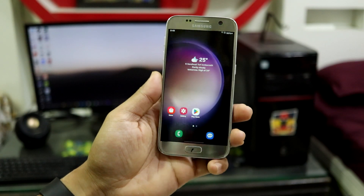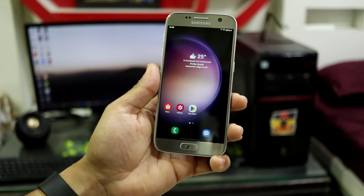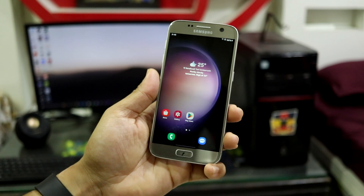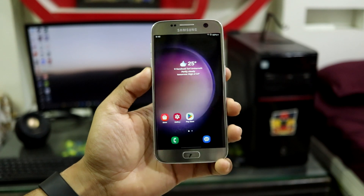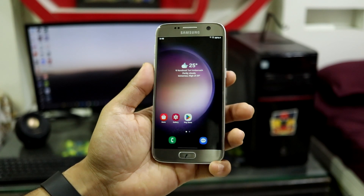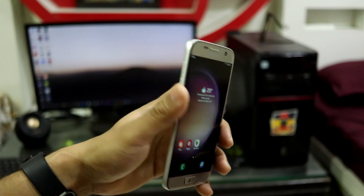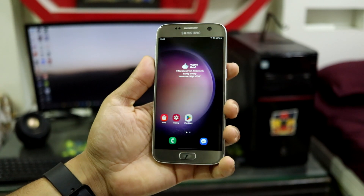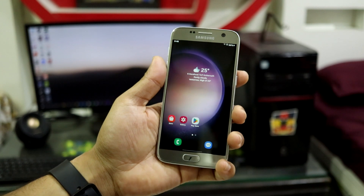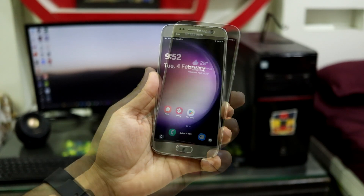2025 is full of surprises. First we have the Galaxy S7 getting One UI 6.1.1 based on Android 14, and then we have the Galaxy S8 getting One UI 7 based on Android 15 — Samsung's latest offering. If you have the Galaxy S8, S8 Plus or Galaxy Note 8, you can check out the other video on how to install One UI 7 on your Galaxy S8 series phone. Now let's continue with our Galaxy S7.